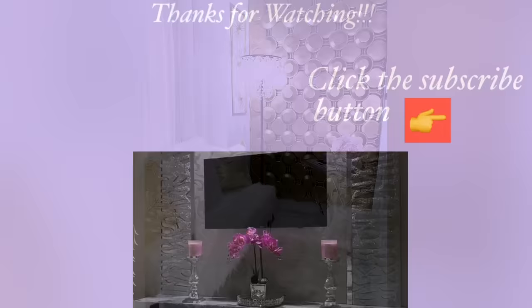Thank you all so much for watching. I have home decor DIY videos linked in the description box below — check them out. And for those of you who have not subscribed to my channel, don't forget to click on the subscribe button.